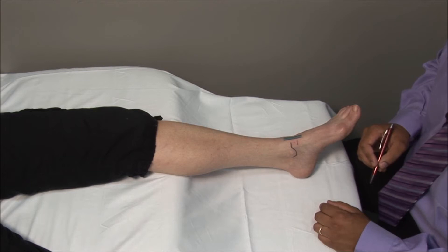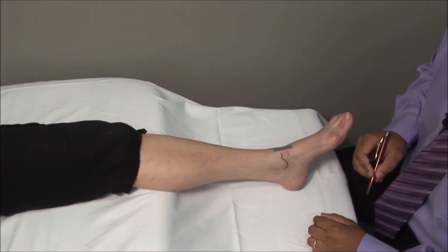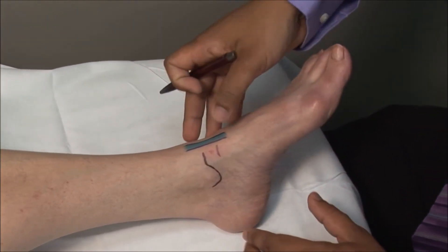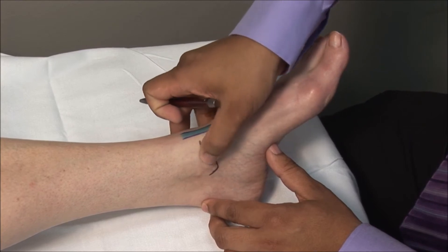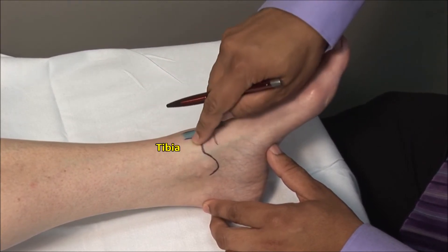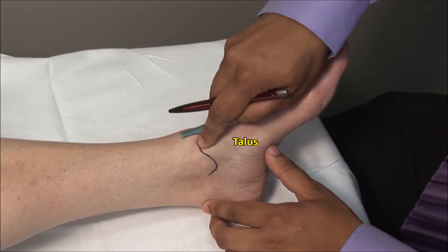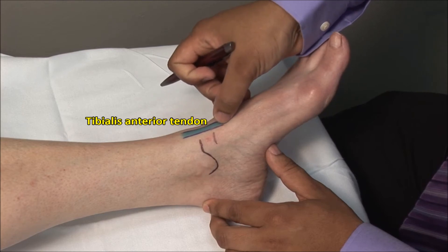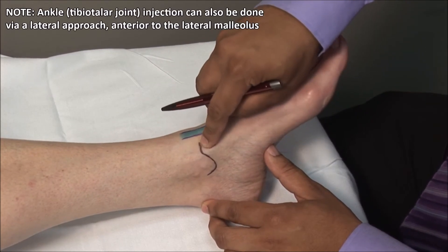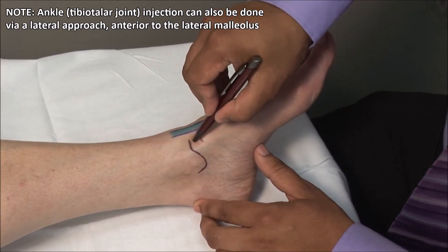Ankle injection can be done with the patient supine and the ankle in neutral position. Identify the soft spot on the anteromedial aspect, anterior to the medial malleolus and between the tibia and the talus, and just medial to the tibialis anterior tendon. Make a mark about one centimeter above the talus and just medial to the tibialis anterior.